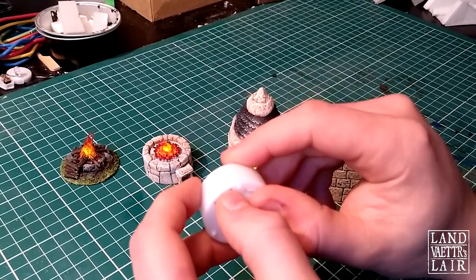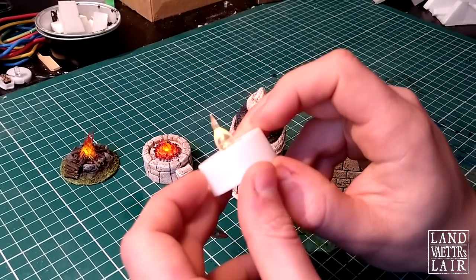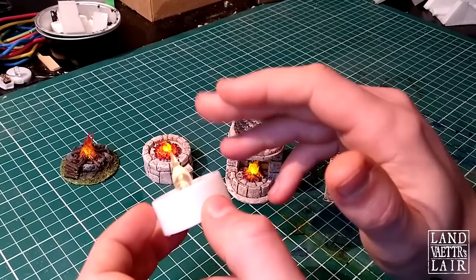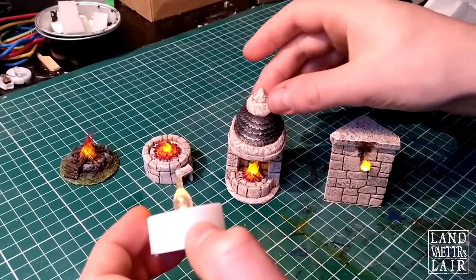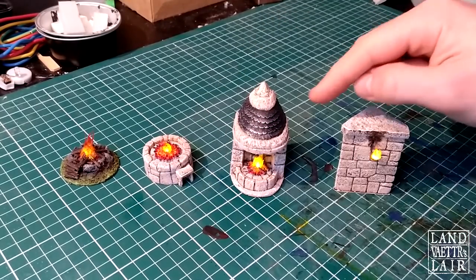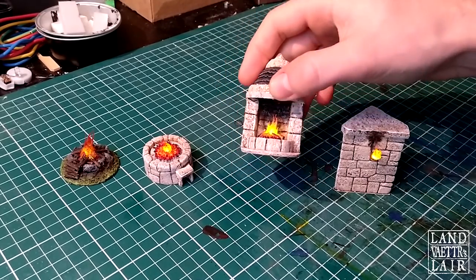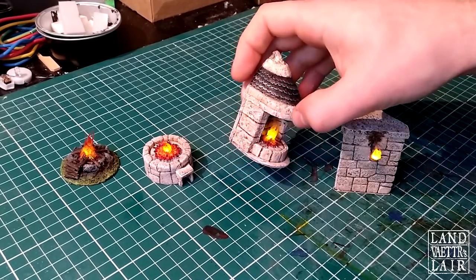You're also going to make sure it's flickering, just to imitate a flickering flame. These two are a bit more original, one being an actual fireplace. And that's going to be the objective of today's build.